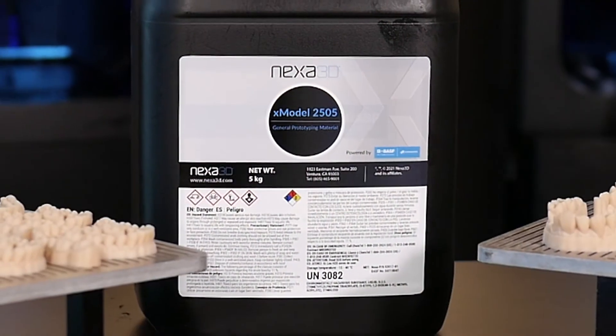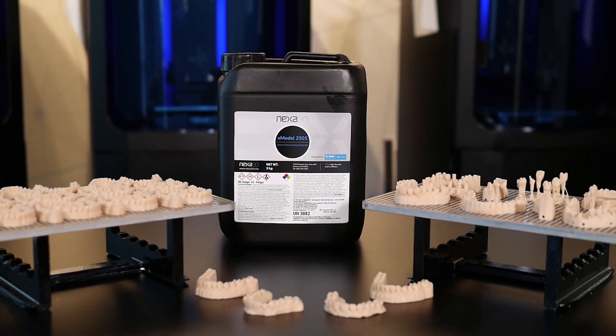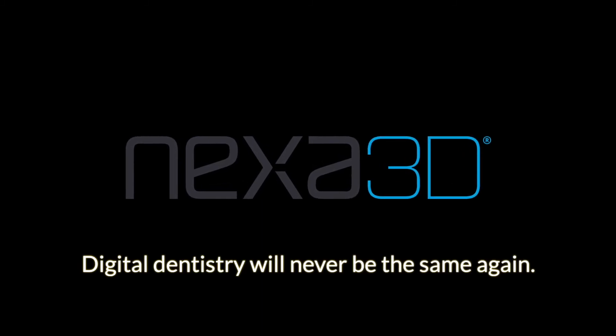how you can upgrade your dental business with the NX-D200 and X-Model 2505 modeling material. Nexa 3D — digital dentistry will never be the same again.